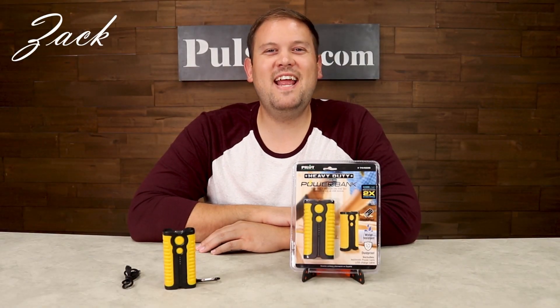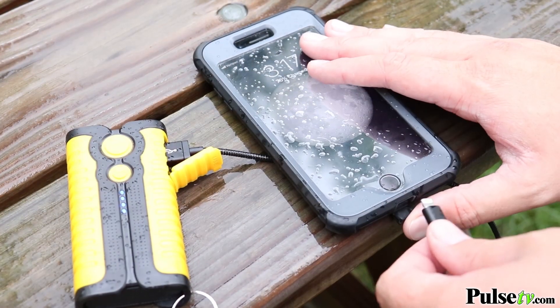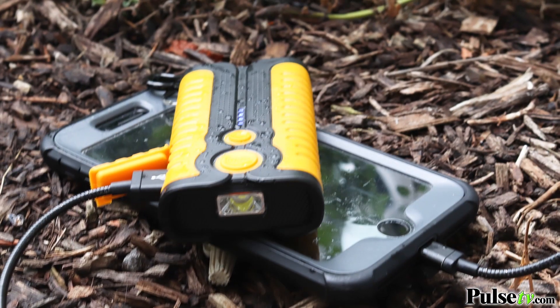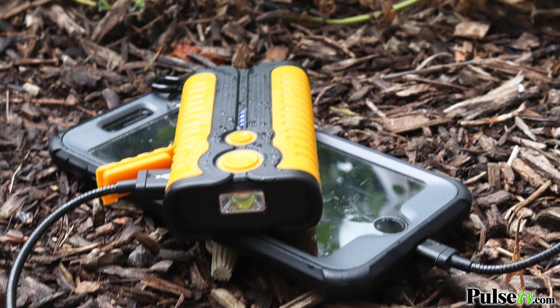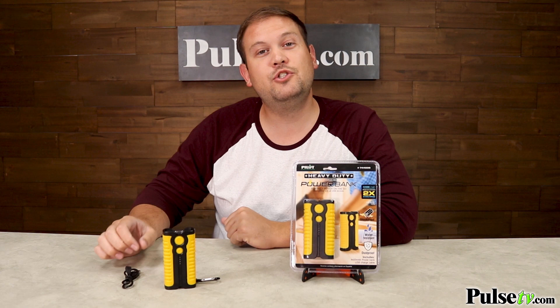Hi, it's Zach here. I'm really excited to bring you today's deal on the heavy-duty power bank by Pilot. This rugged and water-resistant power bank actually has an internal 4,400 mAh battery backup in here, which is capable of charging your phone up to two times on a full charge.